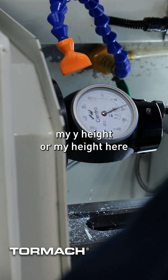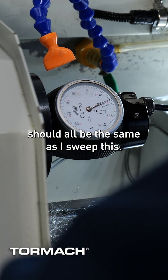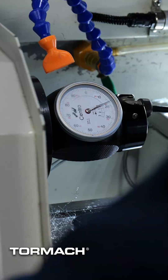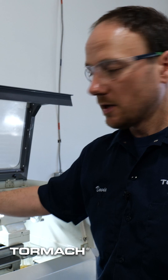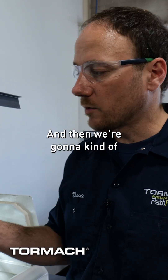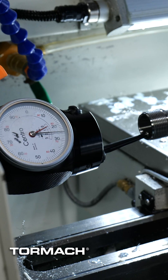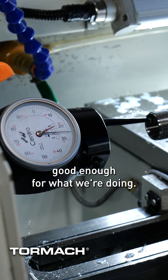Now I need to make sure my height is going to be the same, and these numbers should all be the same as I sweep this. For Y, I have to use the height adjustment on the tool holder, so I'm going to loosen the jam nut and the thumb wheel and then dial it in as we tighten it up. We're down to about two tenths of runout right now — I'm going to call that good enough for what we're doing.